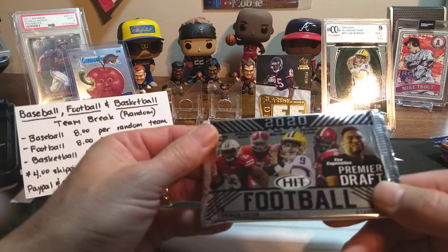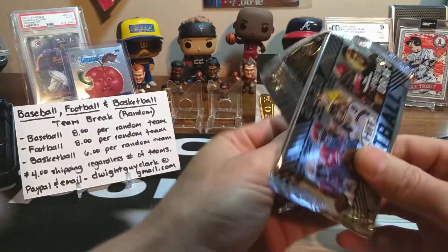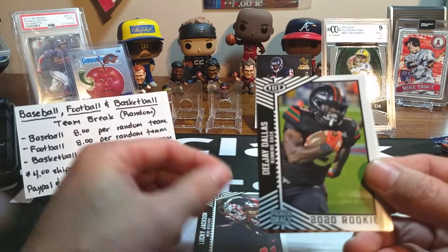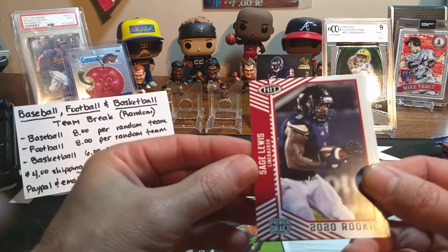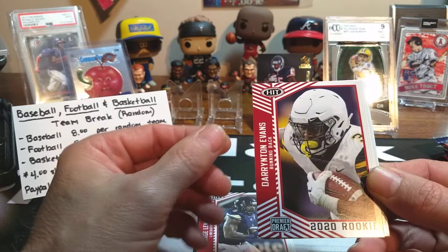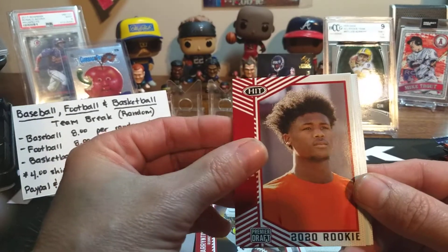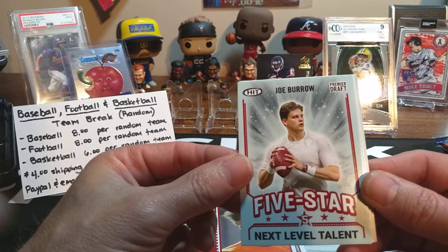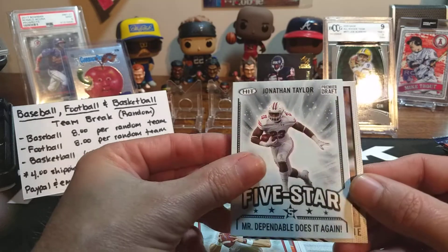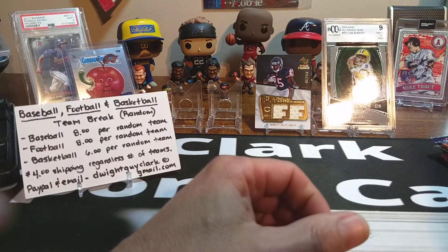Let's start off with the Hit Football 2020. Some of this year's rookie cards — big quarterbacks are in here. Lucky Johnson. DJ Dallas. Sage Lewis, linebacker. Darrington Evans. T. Higgins — heard of him, looks like he needs a little bit of a hairdo on that one but nice T. Higgins rookie right there. Another Joe Burrow Premier Draft — five-star NFL-level talent. Jonathan Taylor. And a Brian Edwards wide receiver — I think he was with the Raiders.